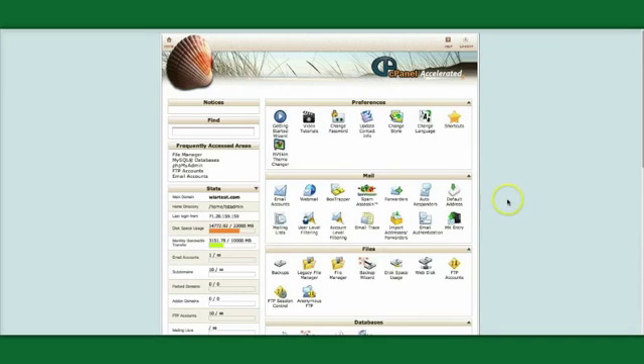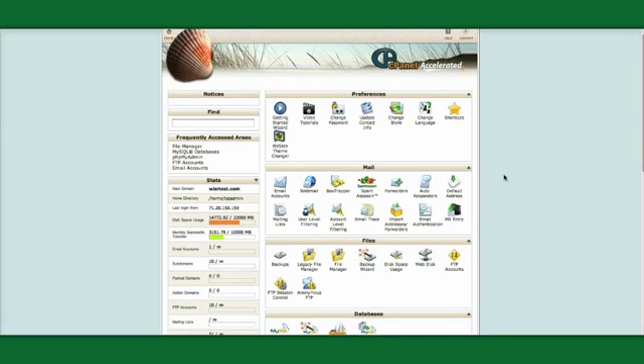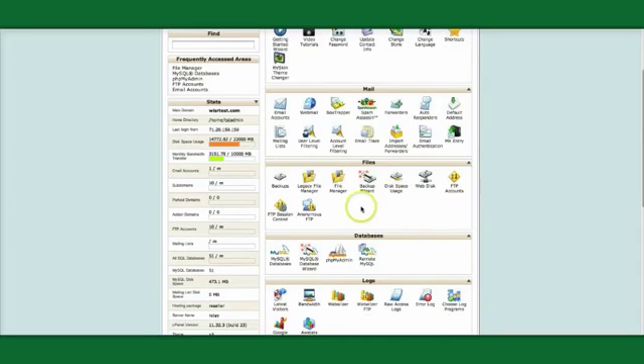To review what we've done: we've created a zipped-up file of our website called a JPA file with Akeeba Backup. We've then gone to our new server's control panel and created a new database and a database user. We've also downloaded the Kickstart files. So these are our three main elements.